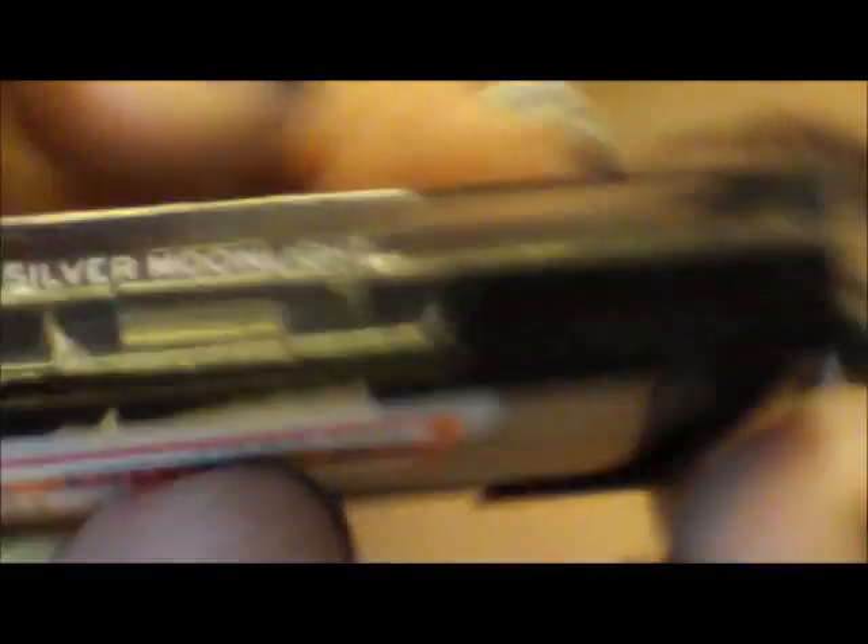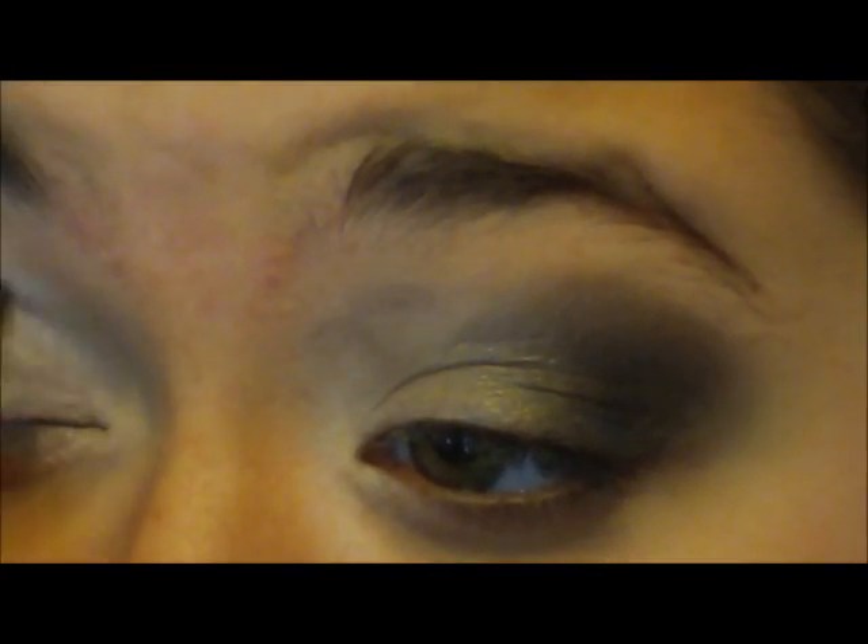Now I'm going to take a blending brush and blend all of it out. Then I'm going to take a fluffy brush and take a matte black and apply that to my outer corner in a V formation, and then blend that out as well. Then I'm going to take a silver eyeshadow by Rimmel in the color Silver Moonlight and pack that onto where I put the white earlier, just to add a little bit more gradient effect and shimmer.